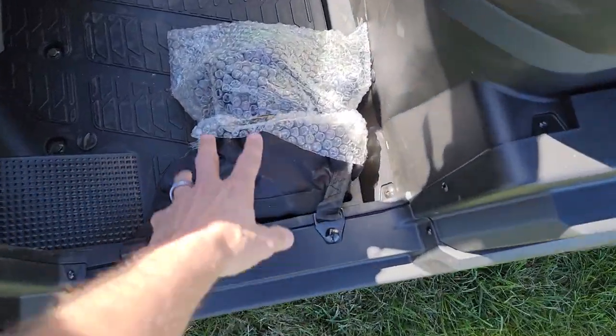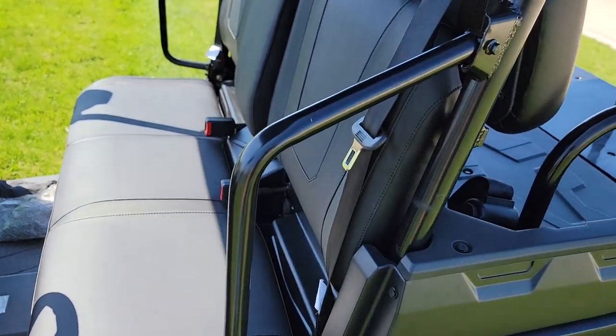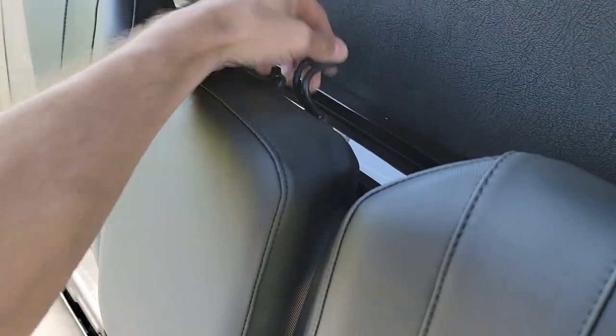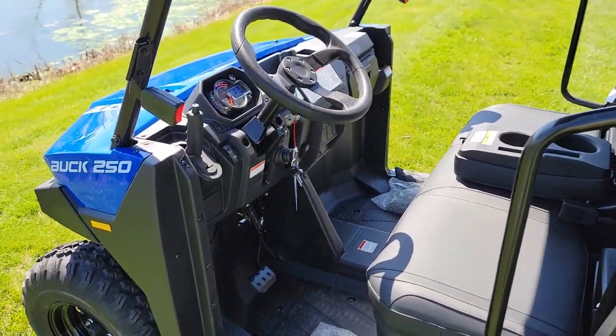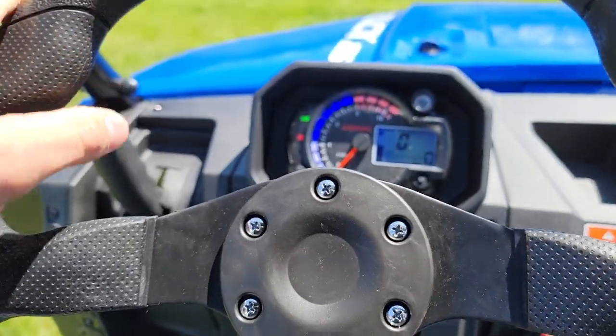You also have netting here — this netting will clip right in here — and you do have over-the-shoulder seat belt clips. Right here is your cup holder for your driver and passenger, and then of course in the back you've got your flip seat.